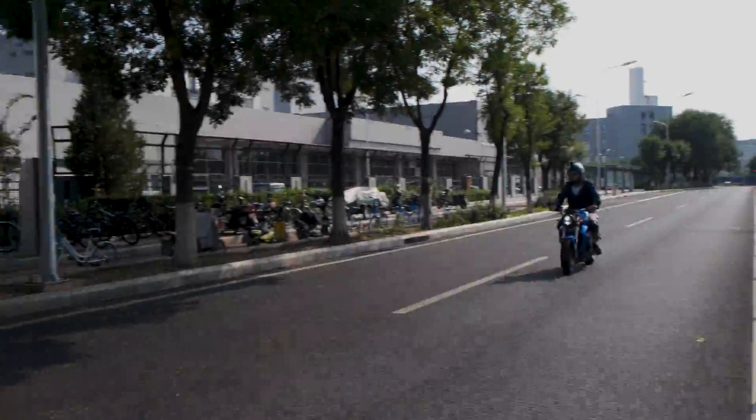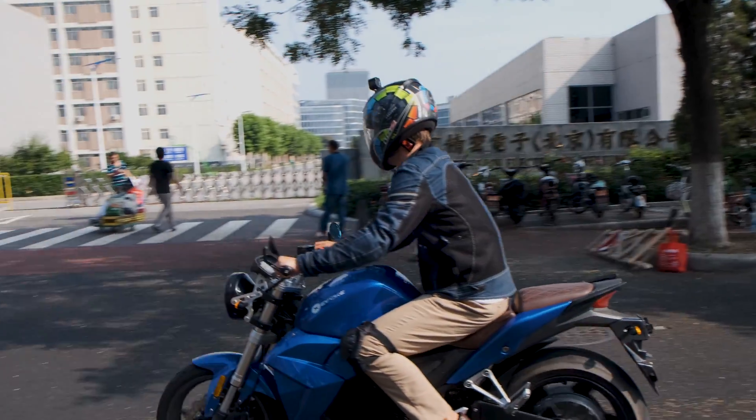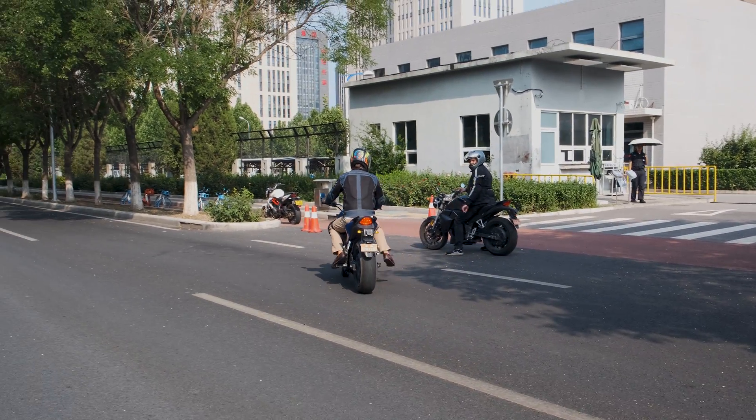Overall I was pretty bowled over by the performance and just how fun the electric bike was to drive. And I'm perhaps even tempted by the fact that they're now exporting to the UK.